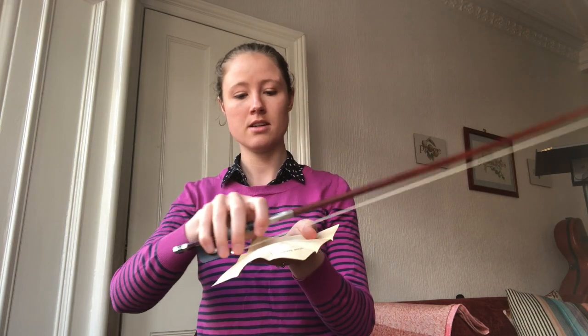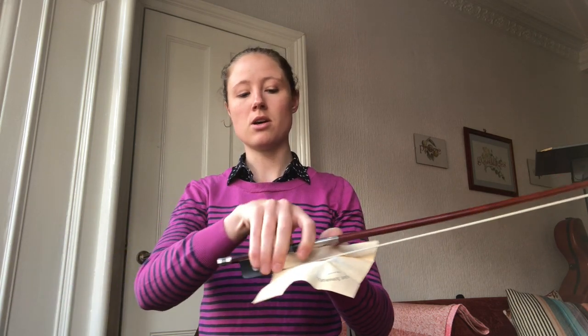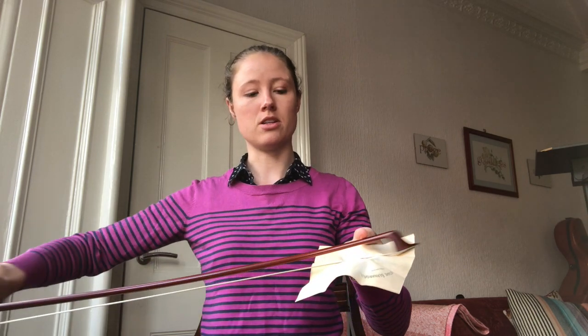We need to put a little bit of rosin on our bow. Rosin is made from tree sap — it comes from the word resin. We're just going to go up and down the bow smoothly so that the rosin goes on. Rosin is what helps the bow to pull the string. If you don't have any rosin on your bow, it won't make any sound when you put it on the cello.